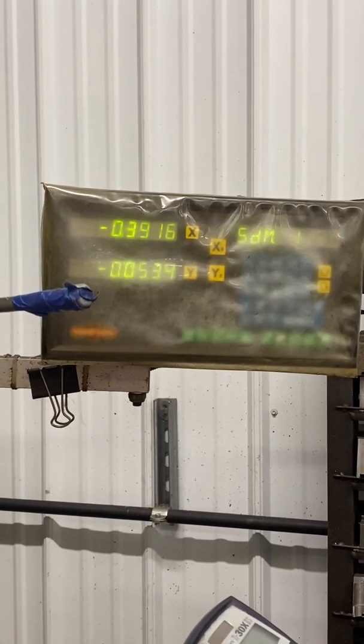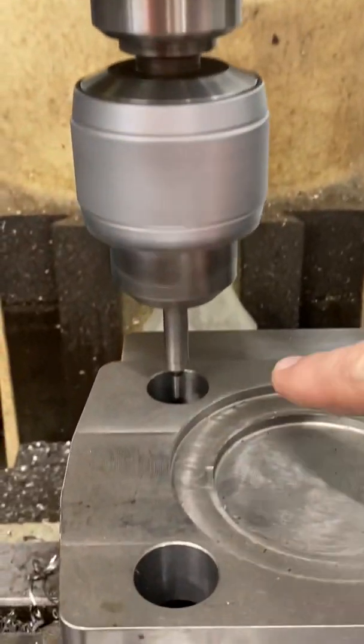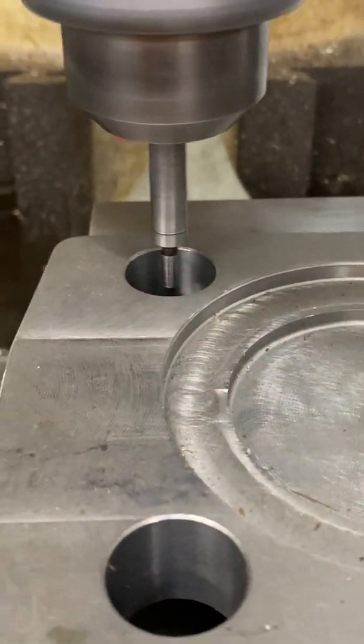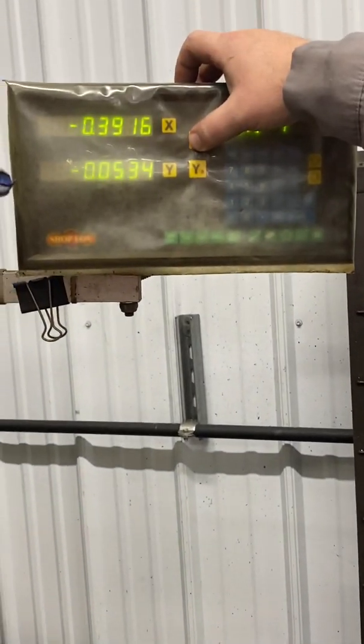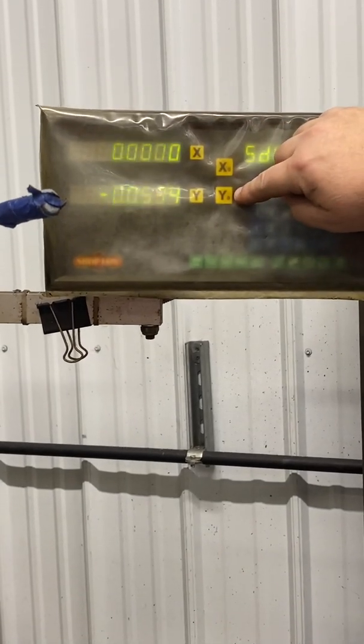So now, watch the readout here. I'm going to move that to 0.3915. That's pretty close right there. If you take a look left and right, you can see that is exactly X only in the middle of that hole. So I'm going to come up here by the indicator now and I'm going to zero it. Boom — now I know my X is in. Now we'll do the same thing for my Y.